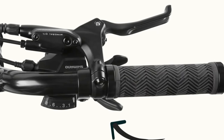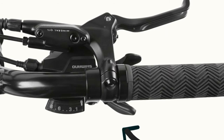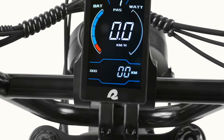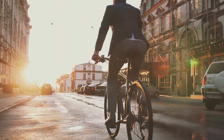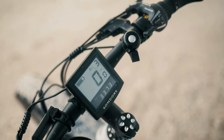The final aspect to consider is the user interface — specifically the display and power assist controls. The Valen Rev Plus features a modern display that shows speed, battery level, and assist mode clearly. However, during bright daylight the display can be hard to read due to glare, and an anti-glare screen or better positioning could improve visibility.